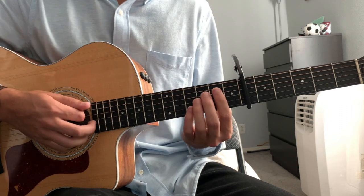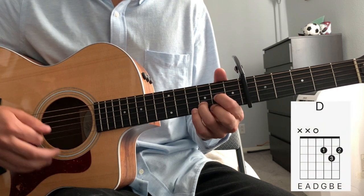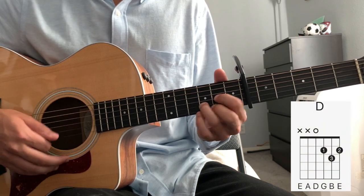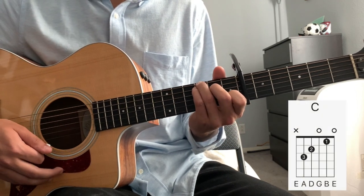There's a bridge section that goes: 'I just wanna, I just wanna know. Oh, if you're gonna, if you're gonna stay.' That section is the bridge.